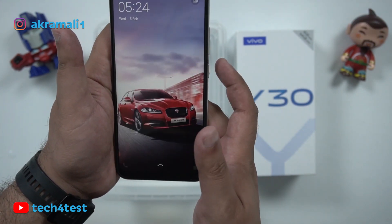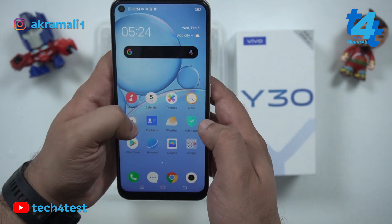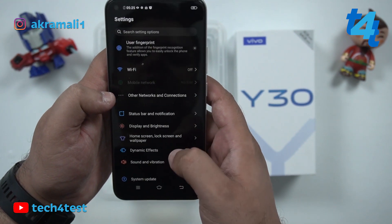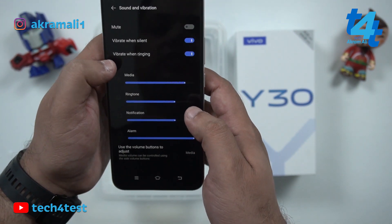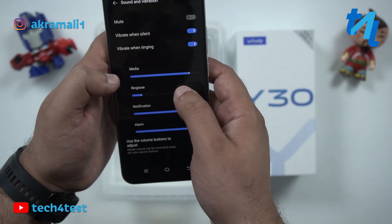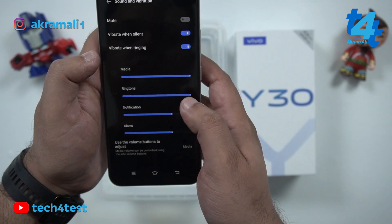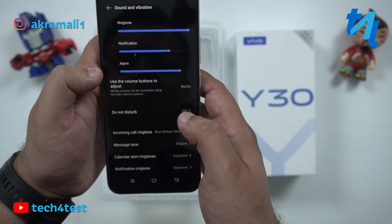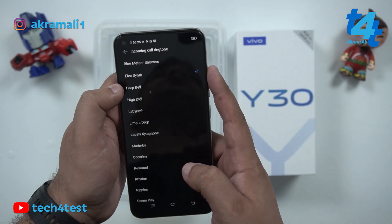Now let's try the sound. We go to sound and vibration settings, select the ringtone — yes, the phone sound and ringtone are working fine.